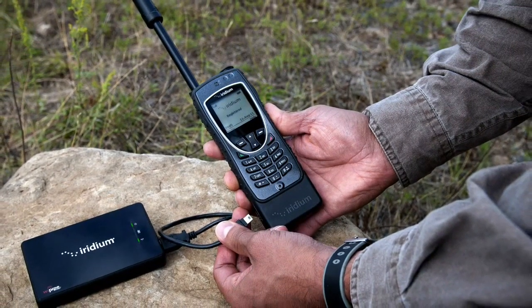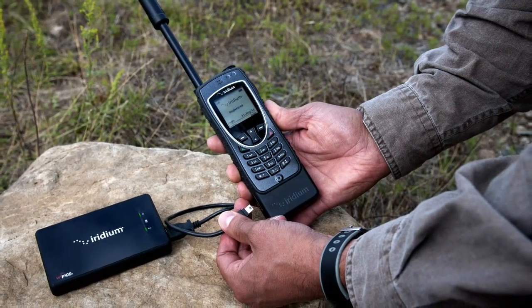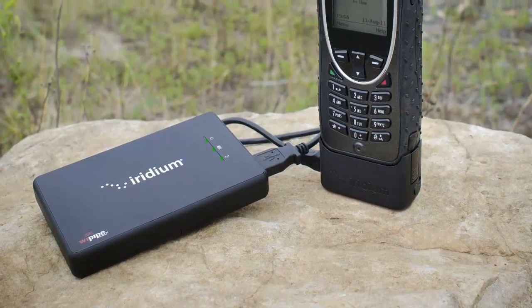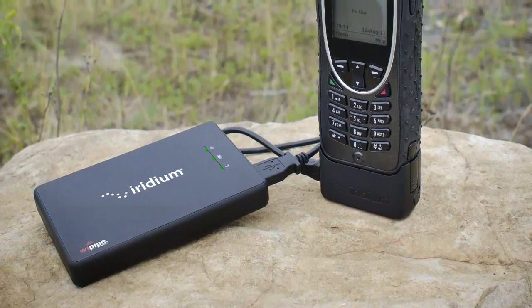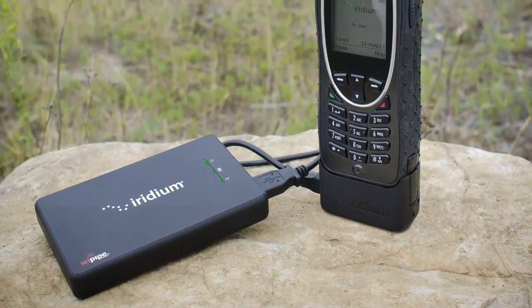The Iridium Access Point will automatically establish an internet connection with your Iridium phone. When all three lights on the Iridium Access Point are green, you are now able to connect your smartphones and send emails using Wi-Fi access and your Iridium connection.